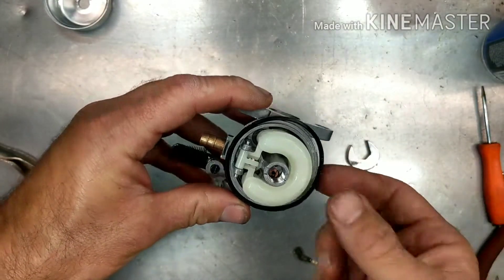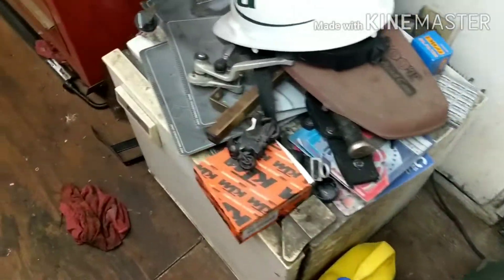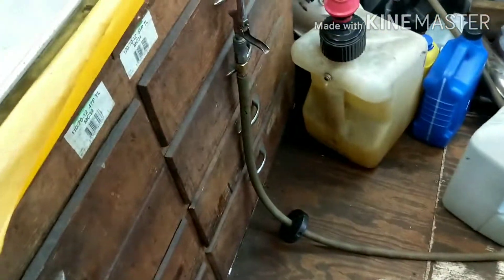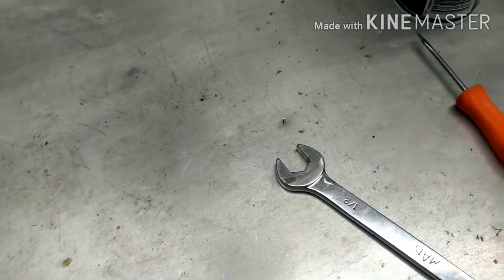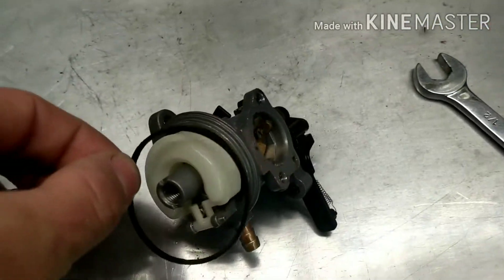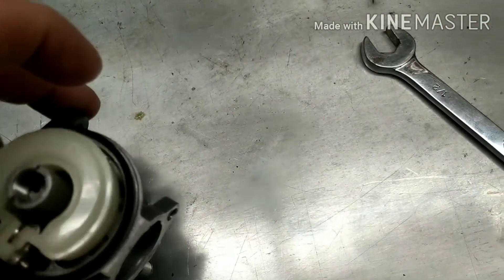It swelled from the fuel and the carb cleaner, so we're going to have to let this dry down. All right, so it is the next day — I let it sit, stuck it in the refrigerator overnight. You don't have to put it in the refrigerator; it'll dry by itself, but it just helps it shrink down a little bit. There we go, back to normal size.